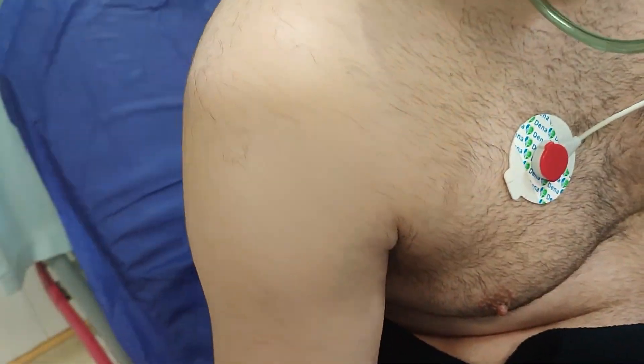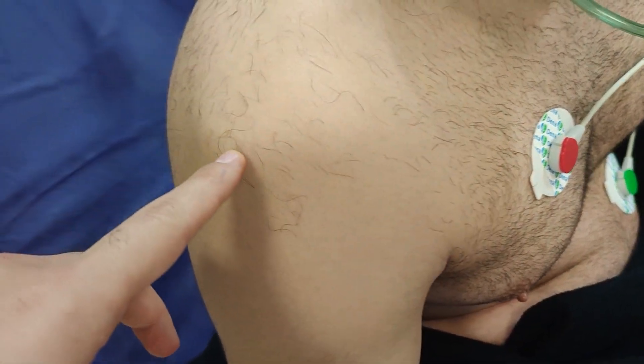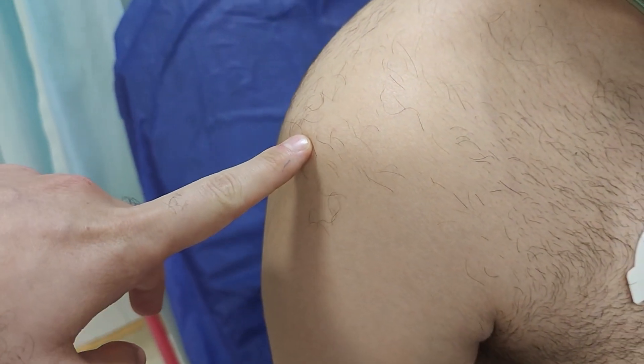The shoulder is the most frequently dislocated joint in the body, due to its wide range of motion and relatively shallow socket. That makes it more prone to instability.